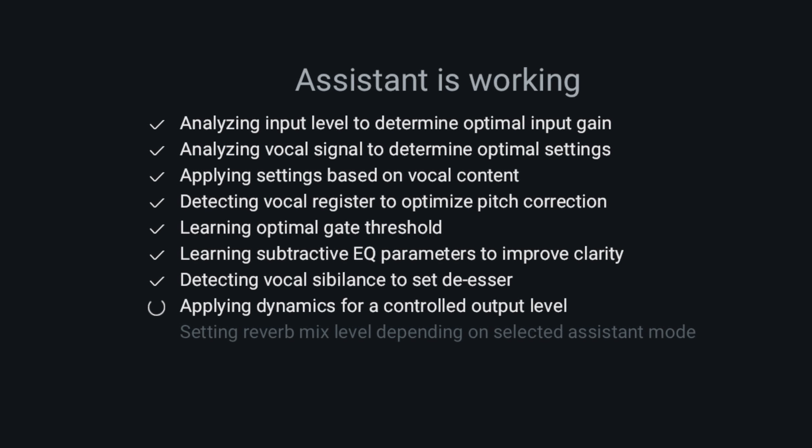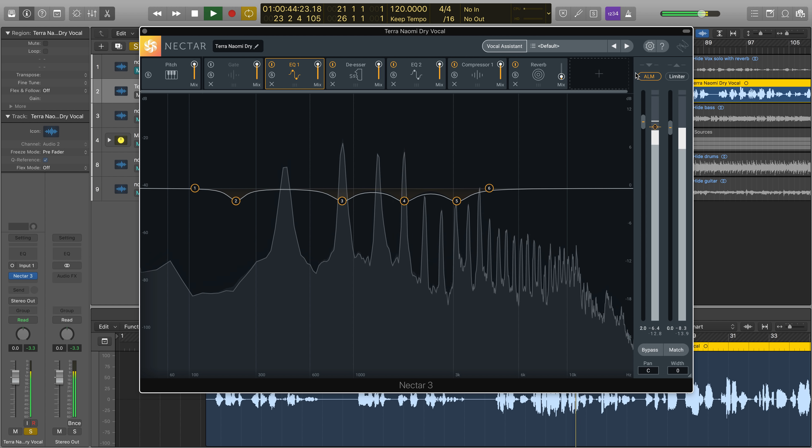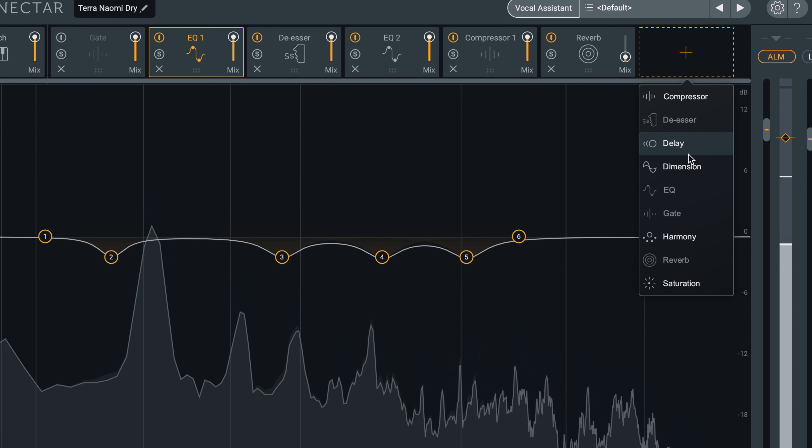And Vocal Assistant isn't just for sung vocals. A dialogue vibe is included to tailor spoken vocals for podcasters, vloggers, or speech to be paired with visuals. And once you've arrived at an optimal starting point, thanks to Vocal Assistant, you can add your own touch.